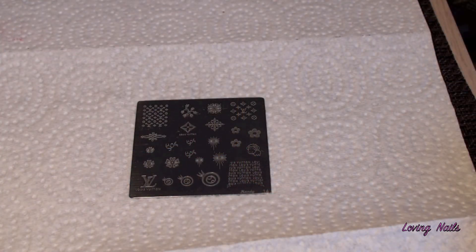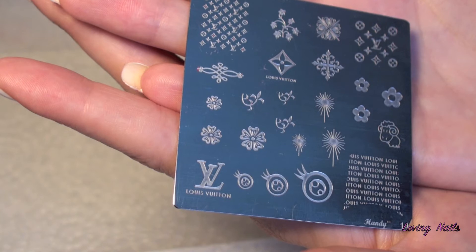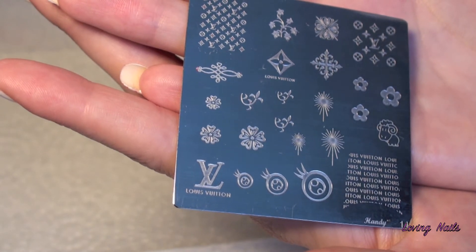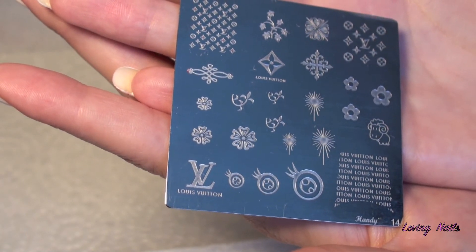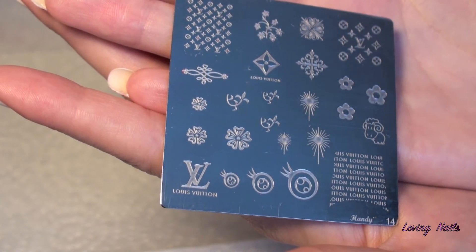For the manicure and to show you how great her stamping polishes work, I will use the stamping plate from Mundo de Unas as well, and this is handy plate 14. She has so many different cute and unique designs, you really should have a look and check them out — you will not regret it. I already did a video using her stamping plate too, and you can find it on my YouTube channel — it's the Beetlejuice manicure. You can also find it on my Facebook page.